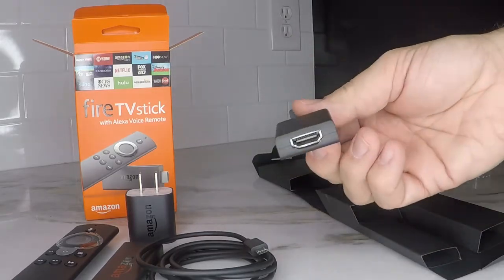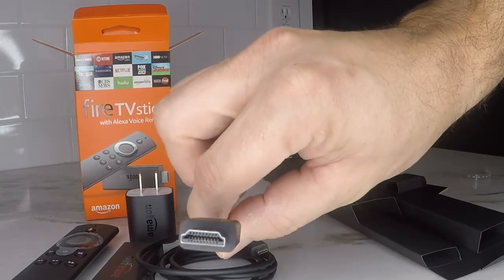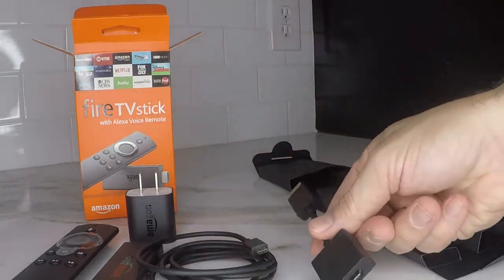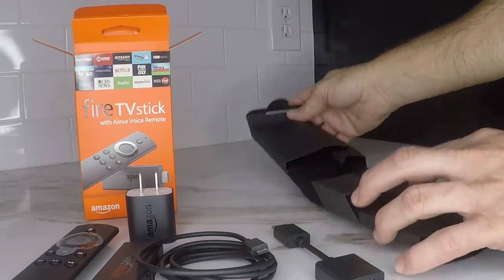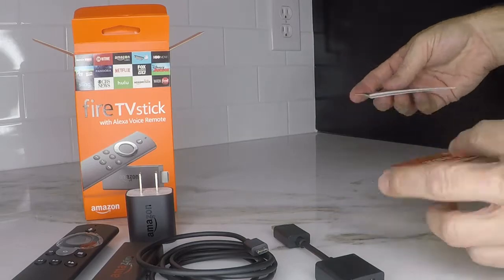And last but not least, we have the HDMI extender. That's just going to make it a little easier to hook up to your TV, so you don't have to fit the Fire Stick back there in a tight spot.